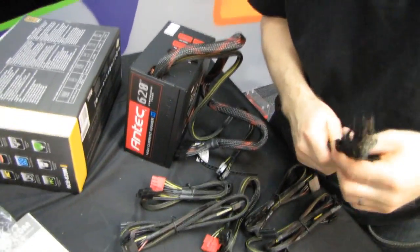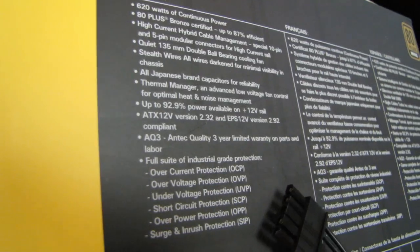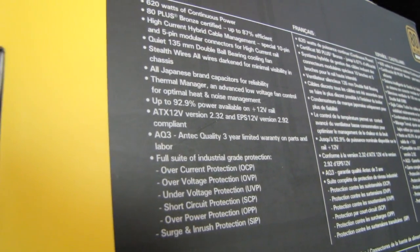The thermal manager provides advanced low voltage fan control for optimal heat and noise management, with up to 92.9% power available on the 12-volt rail. There's a three-year limited warranty on all parts and labor, as well as a full suite of industrial-grade protections. Overcurrent protection is the big one — all Antec power supplies have it, whereas not all competitors, even some bigger names, include it.